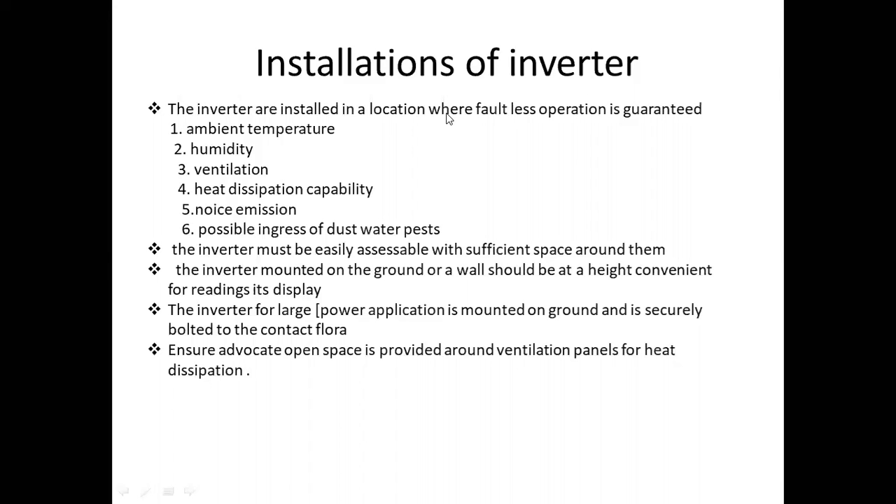We need a ventilated location away from direct sunlight. Heat dissipation must be available; electrical socket switches, gas appliances, and kitchen equipment such as mixers and grinders should not be nearby. Dust ingress should be avoided, as it can affect the inverter. The inverter environment must have suitable ambient temperature, humidity, ventilation, heat dissipation capability, and protection from dust and water.